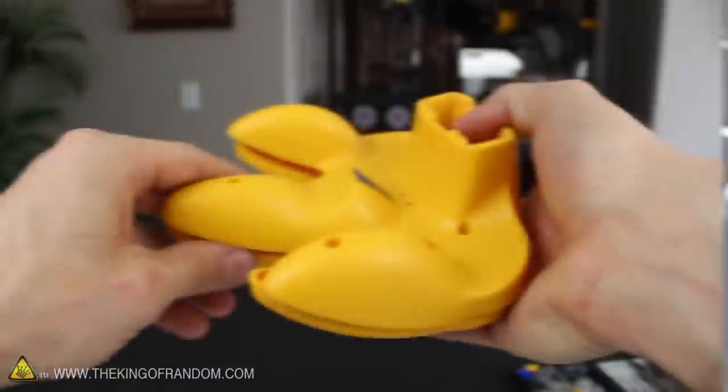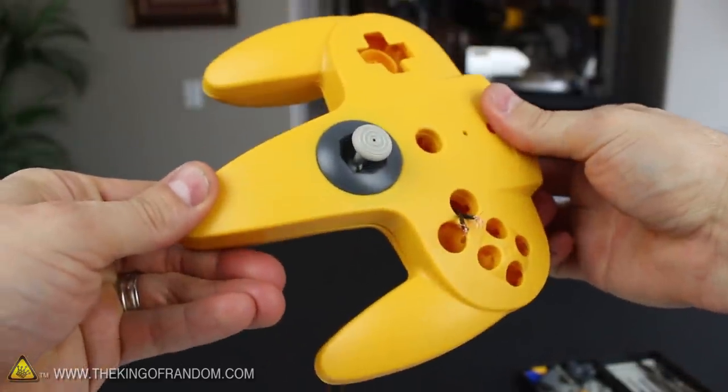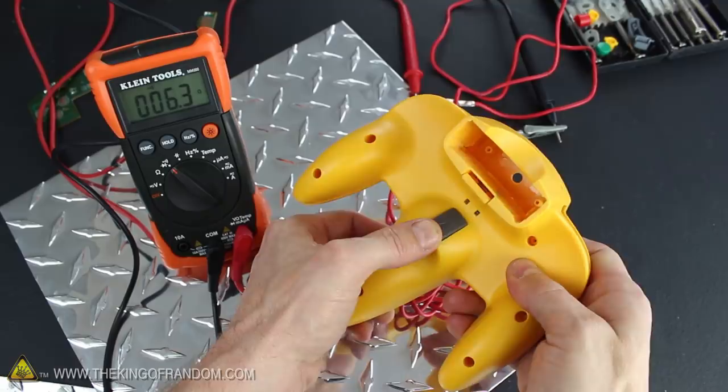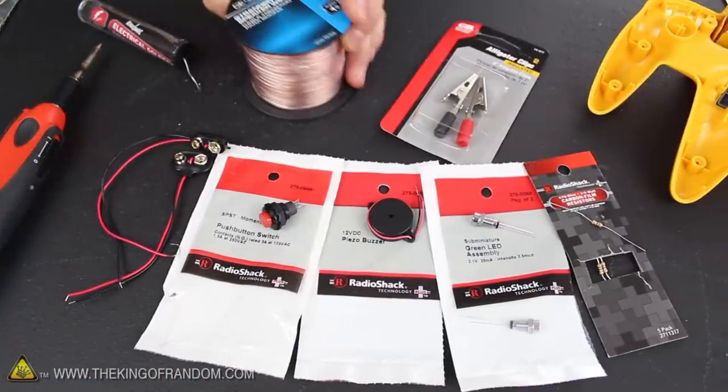Now before you do anything else, it's a good idea to put the control casing back together and make sure the new switch aligns with the trigger button. I hooked mine to a multimeter to be extra sure, and tested for electrical continuity each time the button was pressed. It seems like everything's working perfectly, so that means it's time to load the controller with a few more goodies.